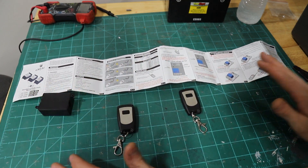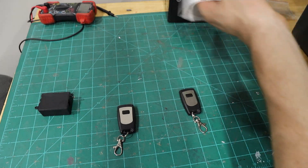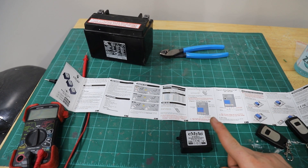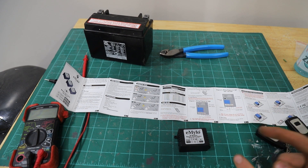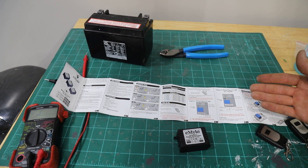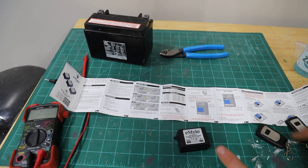First things first, we have our instructions which are in Italian, so I'll be giving detailed instructions specifically for the eMilo system. This is pretty general though, so you can take what I do for this and apply it to any other sort of transmitters you get. I do recommend this one because I tested it out, it does work, and it's only $15.